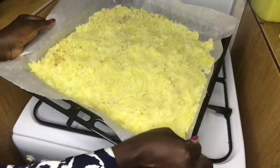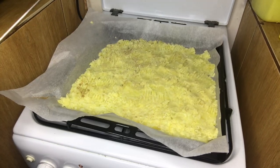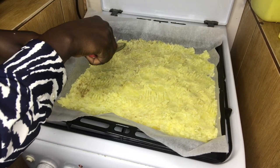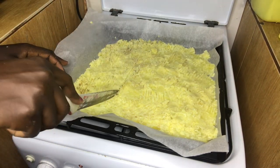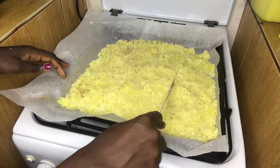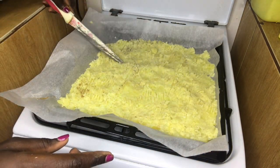After my efforts, this is the final result. I'm going to use a knife to separate it so that when it's baked it has distinct pieces — not one big piece — so I can break it apart more easily after I pull it out of the oven.